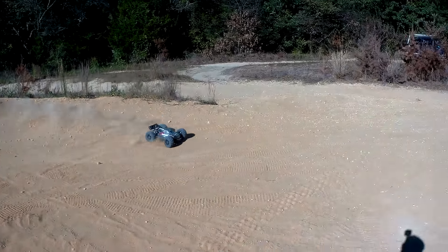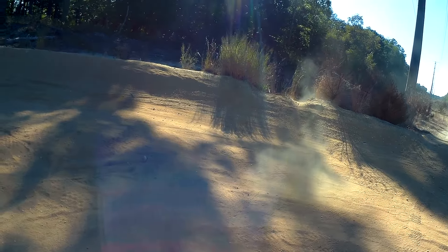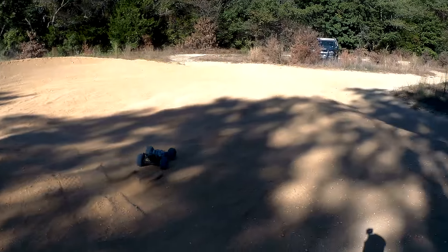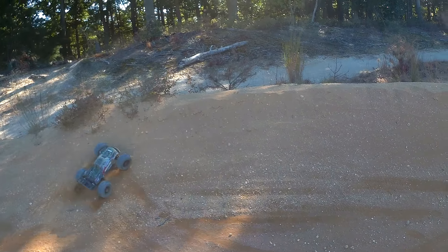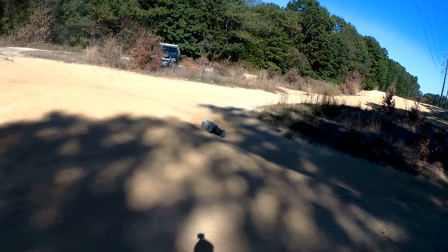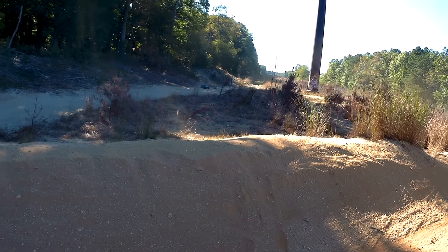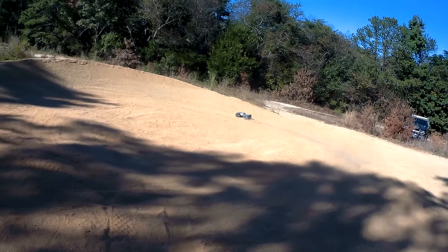I got a Hobby Wing Quick Run ESC in here — my last one hit the fritz. One of the bottom screws on my receiver box loosened up and was letting water in without me knowing. I tried out my receiver and everything was good there, but I guess it was too late. It fried my ESC. Just one of those things — you don't know what's going on because it's all sealed.